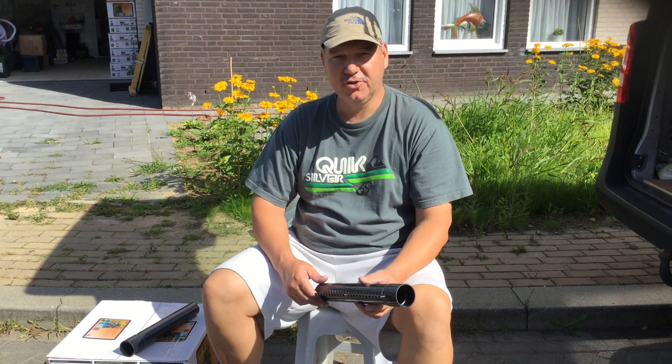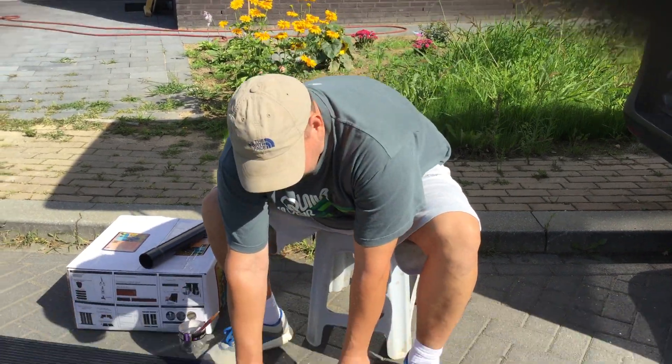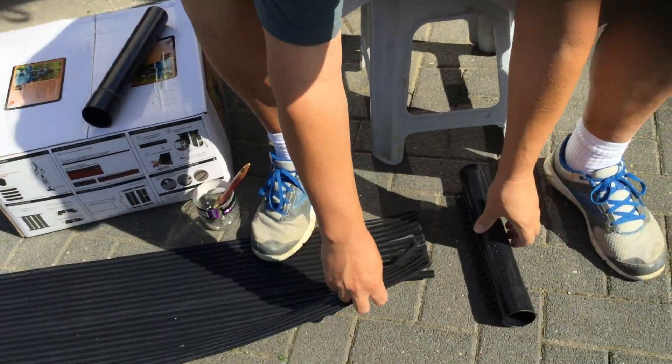This is Rich4Bio or Solar. Today I will show you how to connect them to the pipe. First I take the EPDM, I cut them to single tubes and now I'm going to connect them to the pipe.